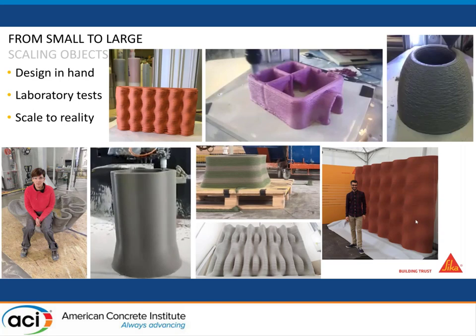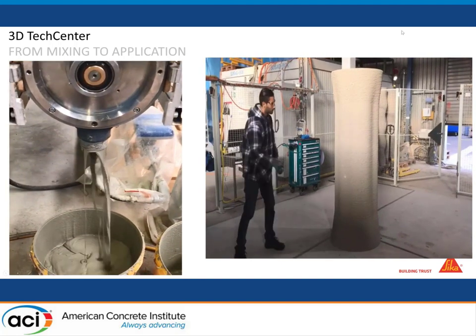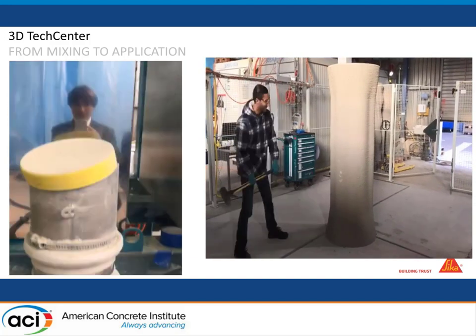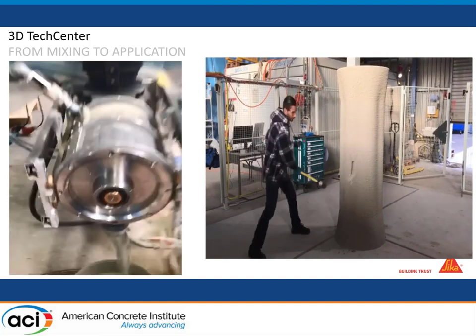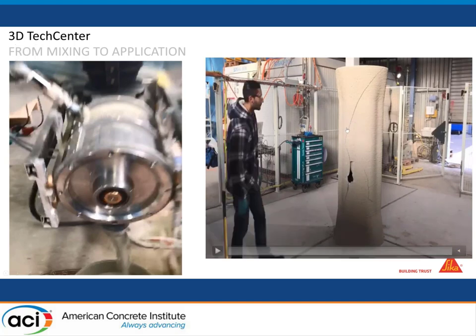We started in the lab and then upscaled to real application in our 3D printing laboratory. Everything is automatized — from the mixing on the left, we have a continuous mixer which constantly produces concrete. You can see it's very fluid concrete that we can pump, and we're creating objects right now. It's very hard to break — no fibers yet, no reinforcement, just very high performance concrete.